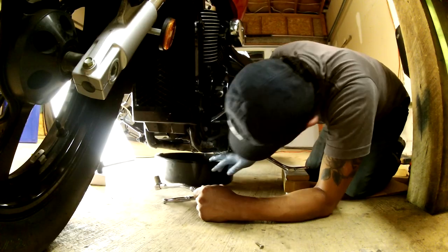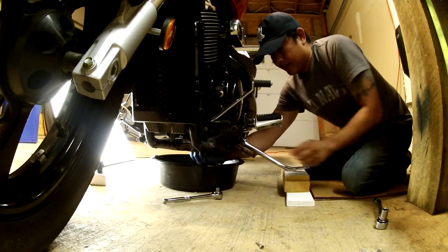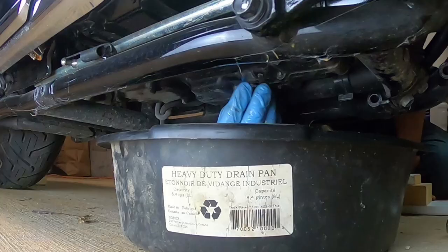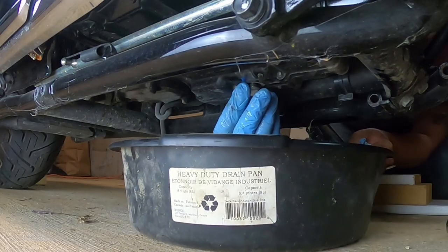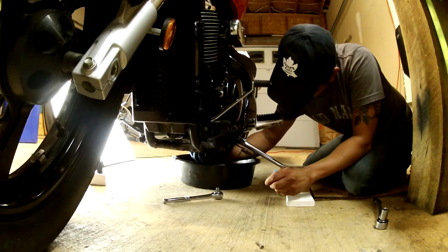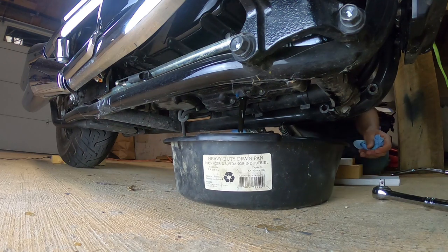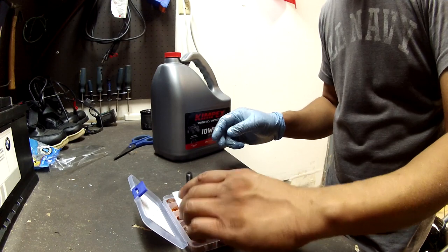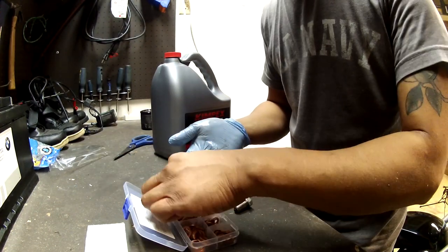Next, using a 14-millimeter wrench, I loosened the oil drain plug by turning it counterclockwise, which did not take a whole lot of force at all. I placed the oil drain pan under the drain hole while unbolting it by hand the rest of the way. While the oil was draining, I cleaned the oil drain bolt and replaced the old crush washer with an M12 size copper crush washer.